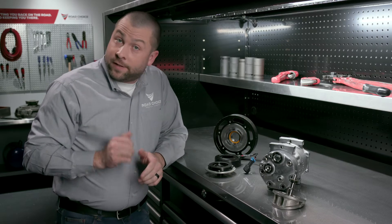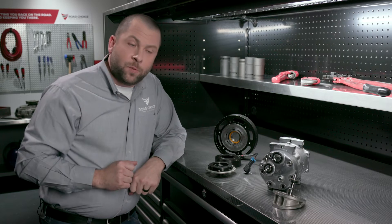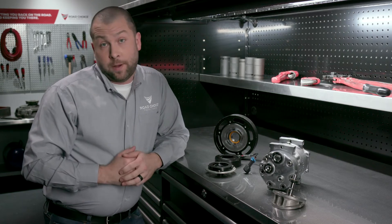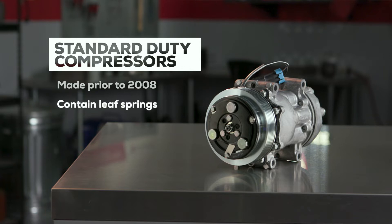There are basically two types of compressors and they work pretty much the same way, but there are some important differences you need to know about. Standard duty compressors made prior to 2008 are easily identified by three round rivets on the clutch. The rivets indicate a series of leaf springs in the hub that bend in and out to engage and disengage the clutch. In time, after all that bending, the clutch will fail, but standard duty compressors are still on many trucks today.